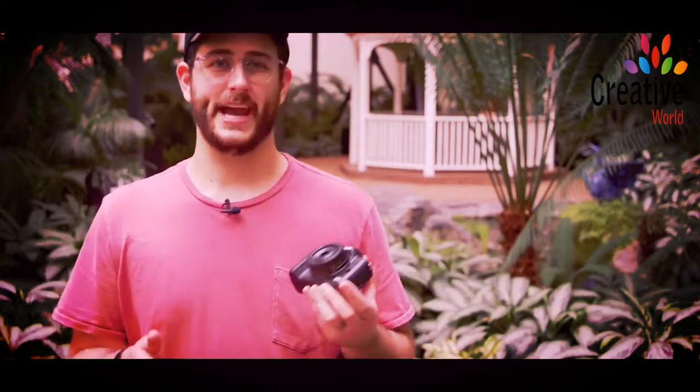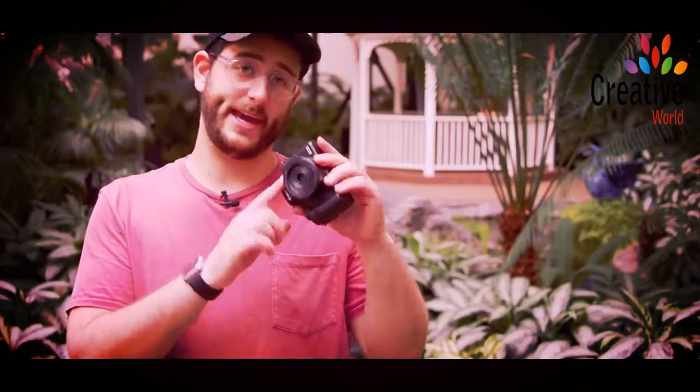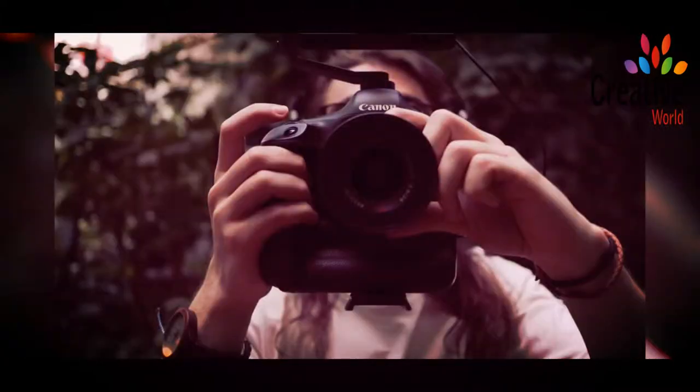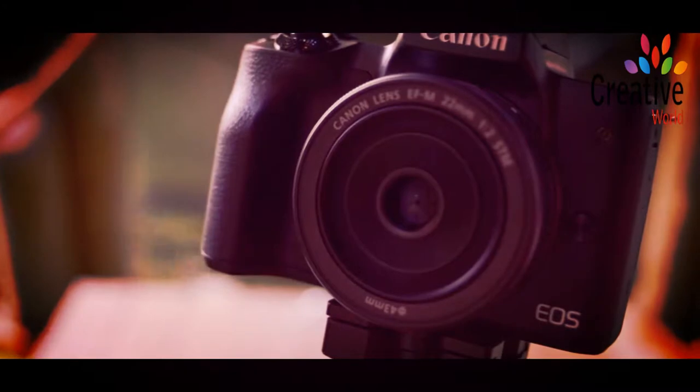When it comes to stills on this camera, this camera is really capable. I switched the kit lens with the 22 millimeter lens, and in my opinion, this is one of the best EF-M lenses available right now. If you're not aware, this camera uses a completely different lens mount called EF-M. All the mirrorless cameras from Canon are APS-C size sensors, and they only have a few lenses in their lineup right now, but the 22 millimeter is one of the best.